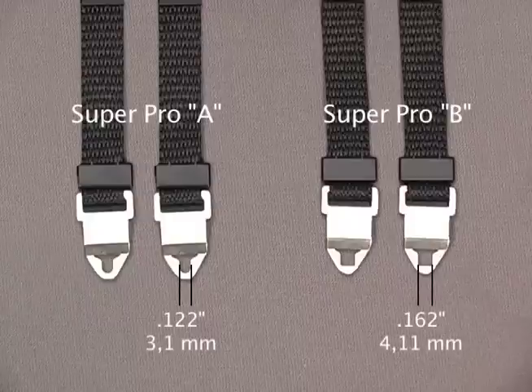Manufacturers sometimes change their specifications on their strap lugs, so you'll want to check your camera to see which one is right for you.